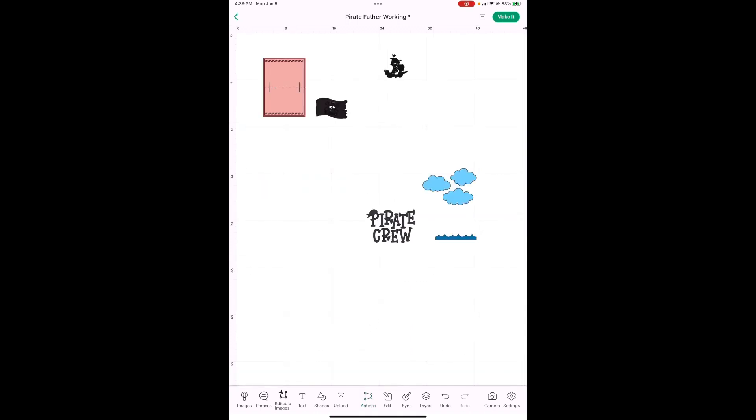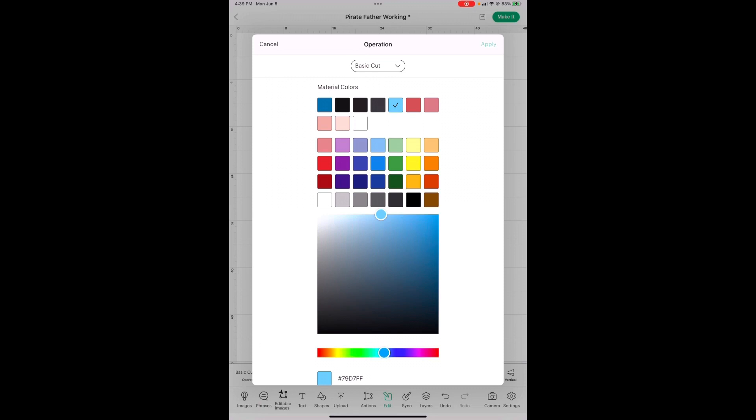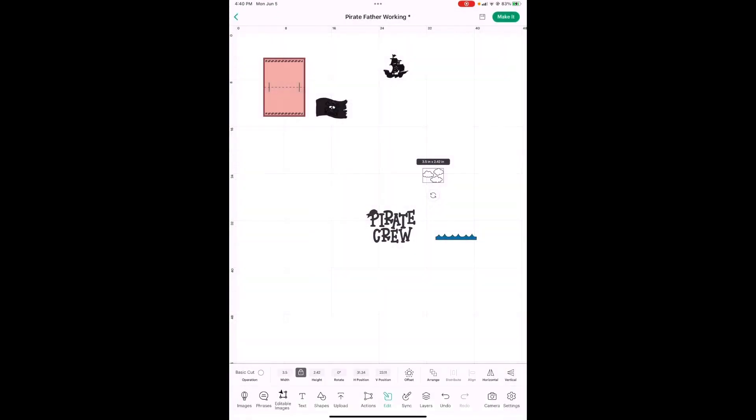Now the clouds — your clouds are 3.5 inches wide. Change the color to white. We're going to change both height and width on this. Go in here to Edit — do you see that lock button between width and height? We're going to unlock that. It is 5.5 wide, so 5.5, and 1 inch high.